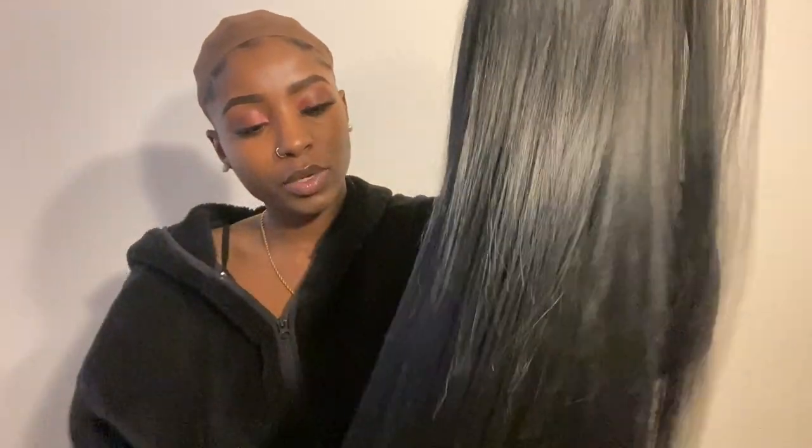I'm all done washing this hair, so I'm going to go ahead and blow dry it as well as flat iron it. Once I'm done with all that I'll get back to you guys. I finally blow dried and straightened the hair and I'm going to go ahead and put it on, but I just want to give you guys a quick look at how the hair turned out — still pretty flowy.